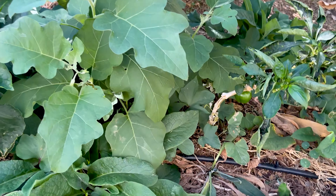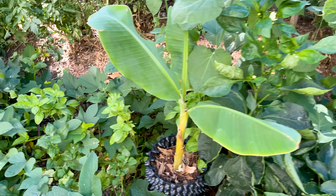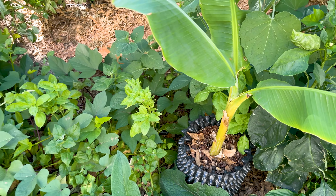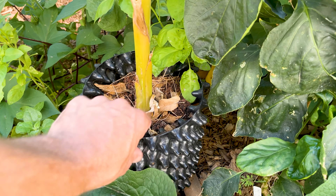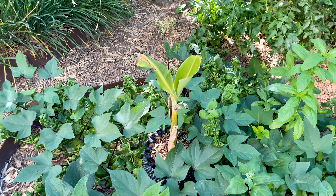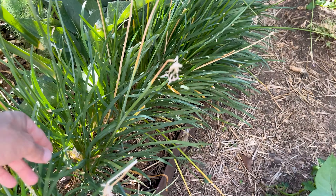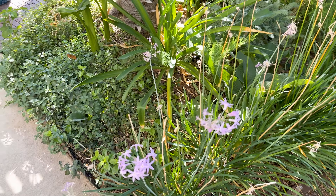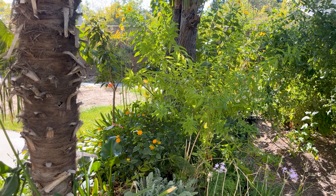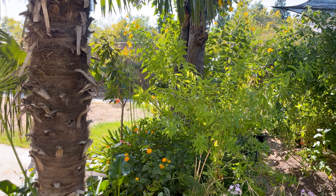Peruvian ground cherry is kind of like a tropical tomatillo that you can eat raw — one of my new favorite berries and I've been planting those everywhere. Got some bell peppers, eggplant, bananas. These were the pups that came off — I popped those in air pots that root-prune, and those will be kept through the winter and planted up in the spring. Society garlic is one of my favorite edge plants.